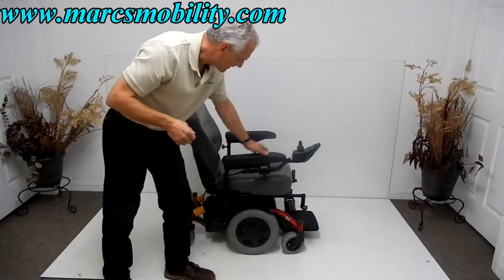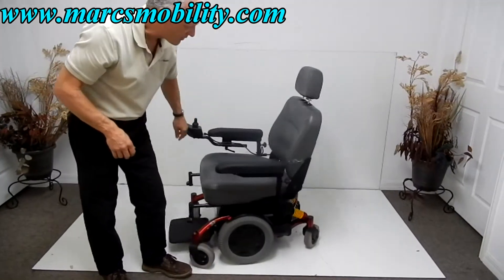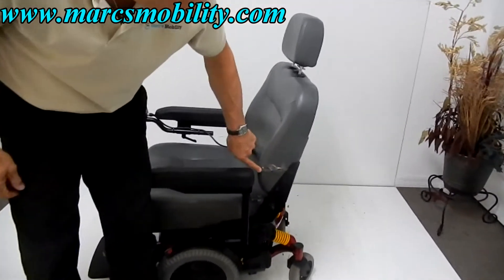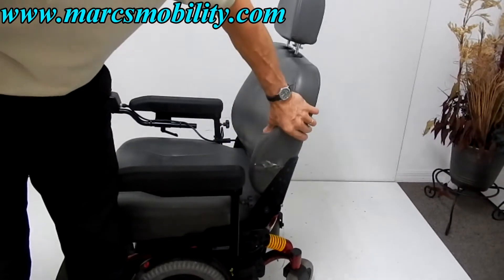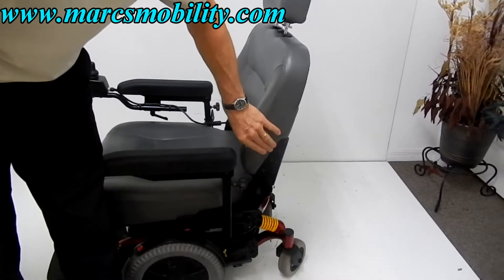The only thing with this power chair is the gentleman who had this chair put the arm too close to the seat on this side, so there is a gash on the side, which will not affect the seat at all. I'm not going to get that fixed because it would be too expensive for what I have in the chair.